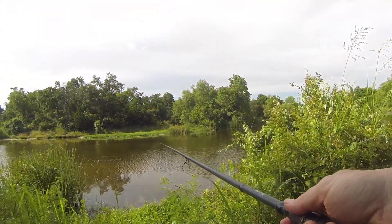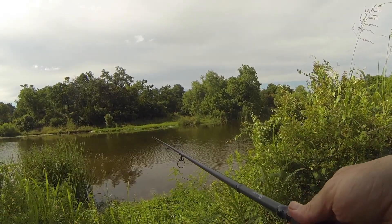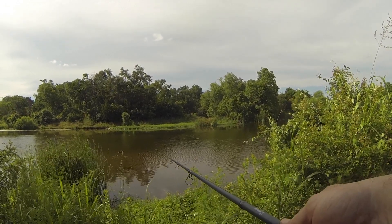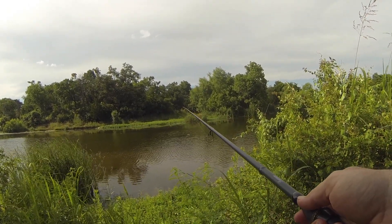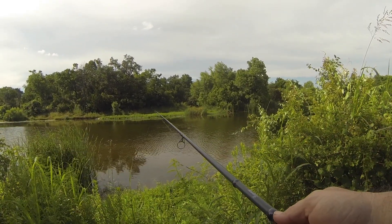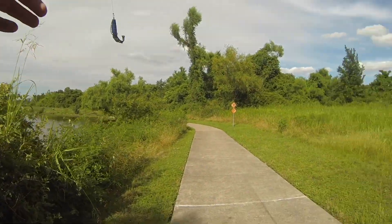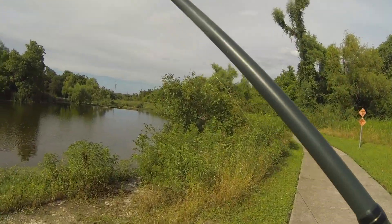Alright, we're just going to start off by throwing a soft plastic here. I don't know how well this is going to do because this is a pretty big plastic. Usually the fish around here are pretty small. I might change this up to a crankbait because this water looks nice and clean. Maybe a small crankbait — I can almost guarantee that's what I'm going to do. Let's get down here and get my little tackle box open.